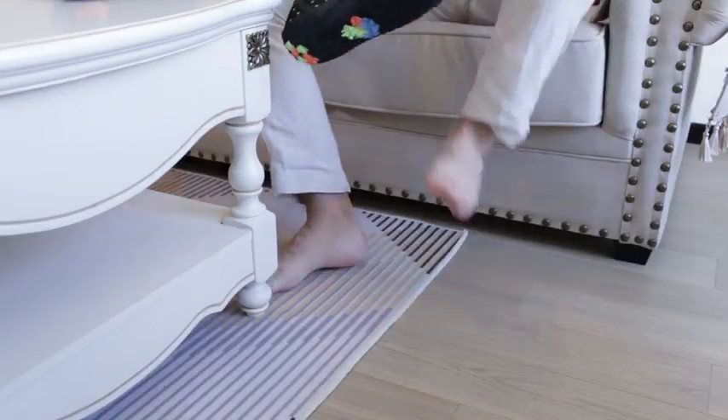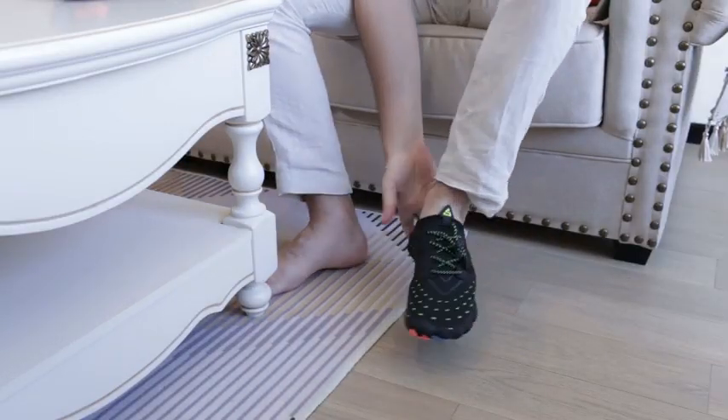Now I'll try them on and see how they work. All right, let's try them on. Here we go — they easily slip on there.